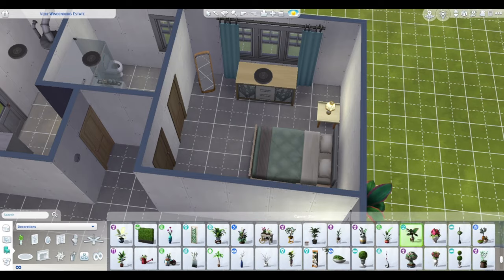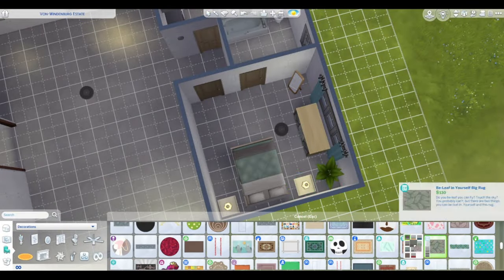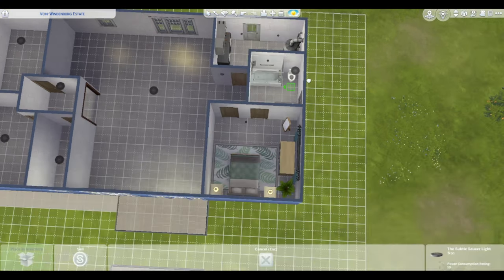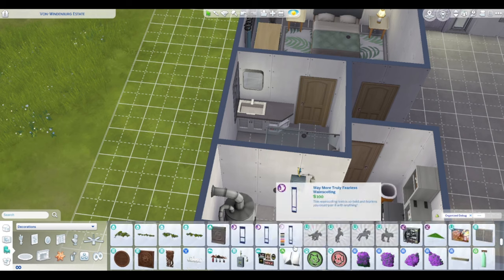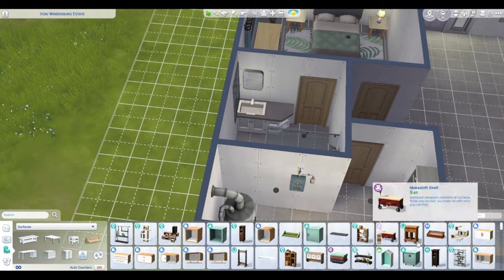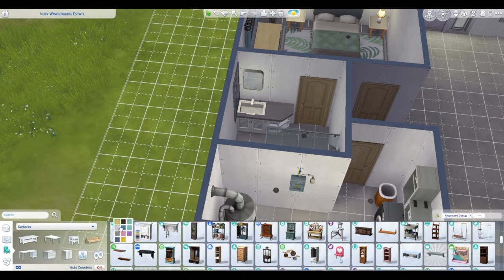I also tried to create the landscaping so that you could easily move these in without interrupting any of the landscaping around there. Most of the landscaping, at least where the trailers are, is pretty basic. I didn't go too crazy with it — there's one furnished one that I did go a bit further with.